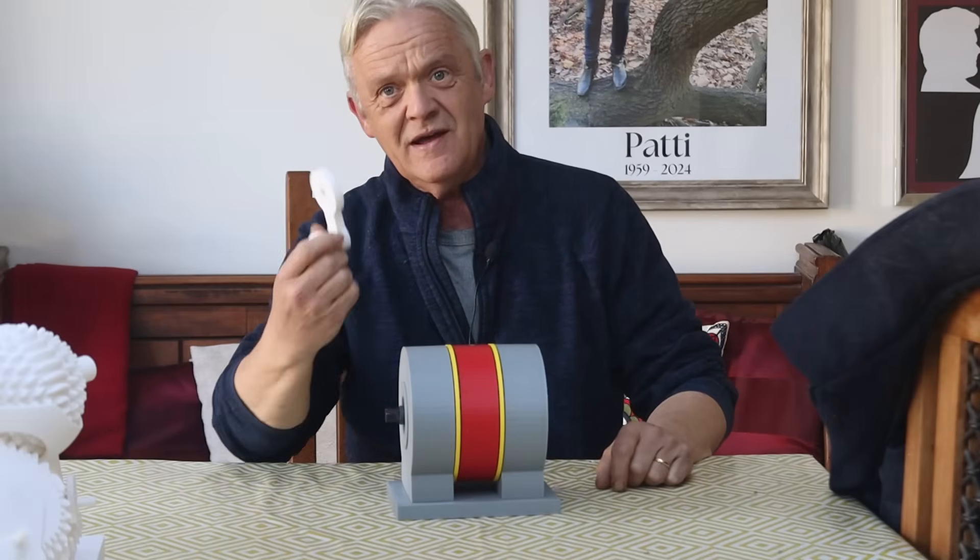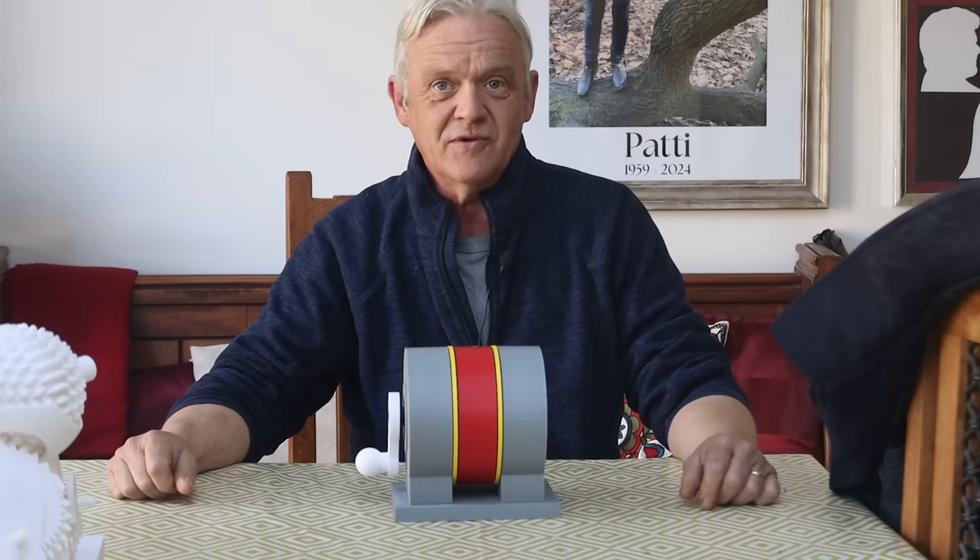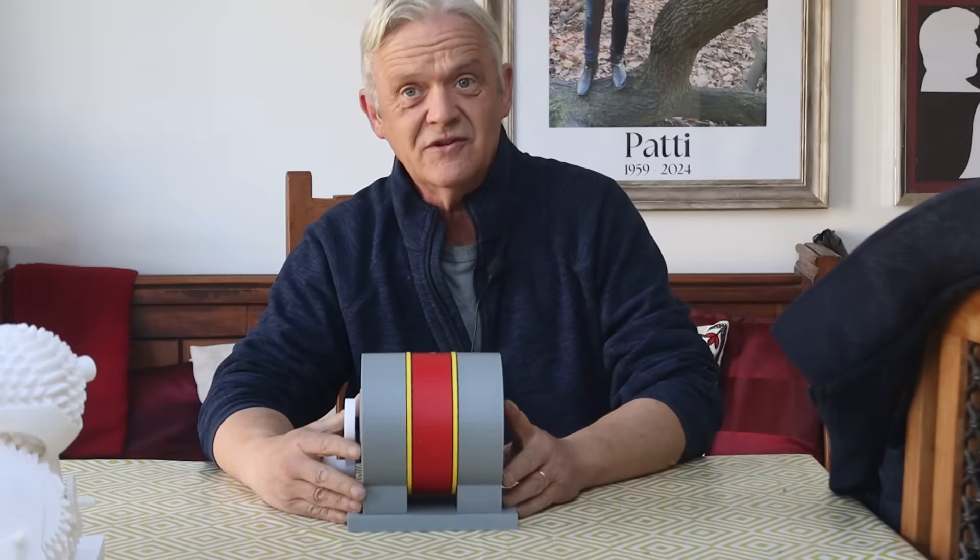We've got a square end here and a handle. The handle goes on and that's our model all done and ready to use.